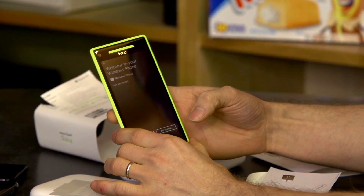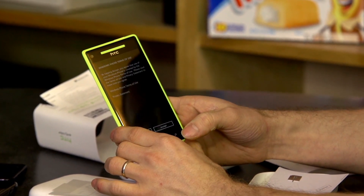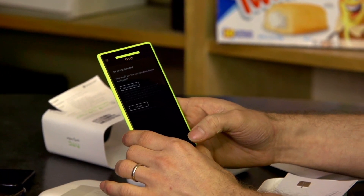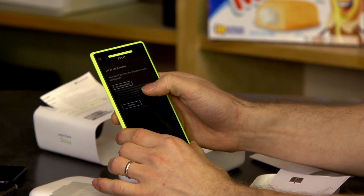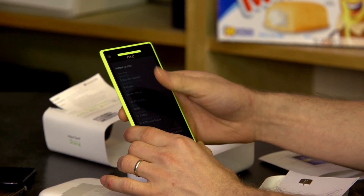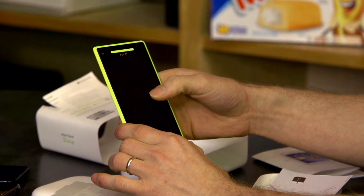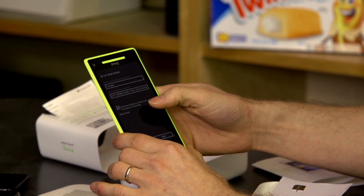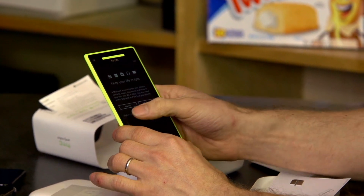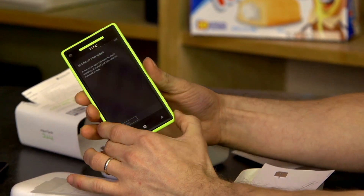We stealthily installed a SIM card off camera. Tapping 'Get Started,' I can already tell the difference between Super LCD 2 and Super LCD 3. During setup it asks about mobile data, updates, Wi-Fi — and interestingly it defaulted to United Kingdom as the home country. We selected Canada. It asks to send location to Microsoft on activation, and we'll sign in to a Microsoft account later.